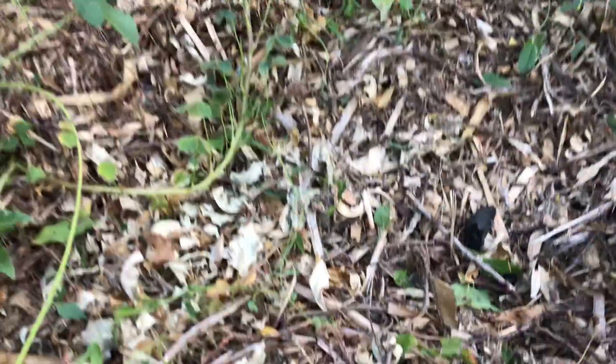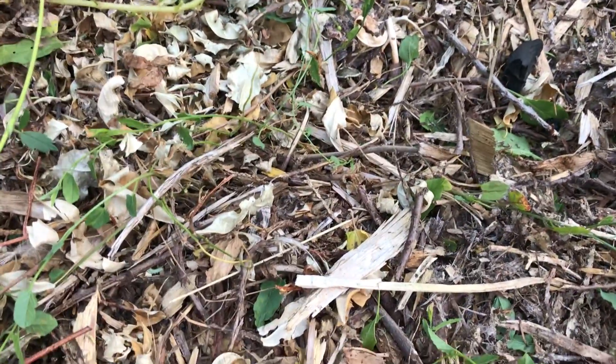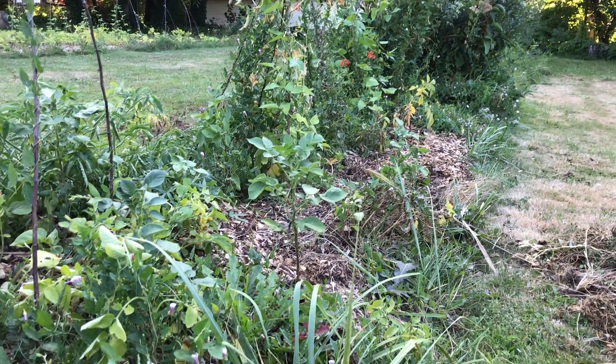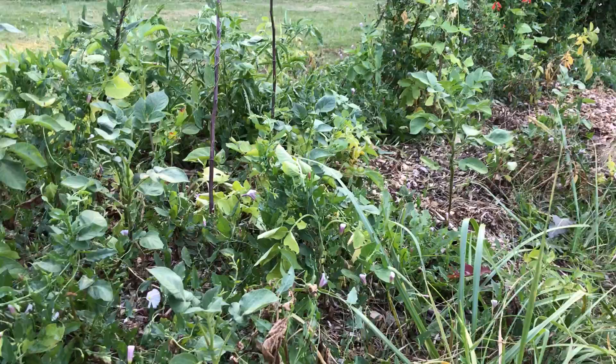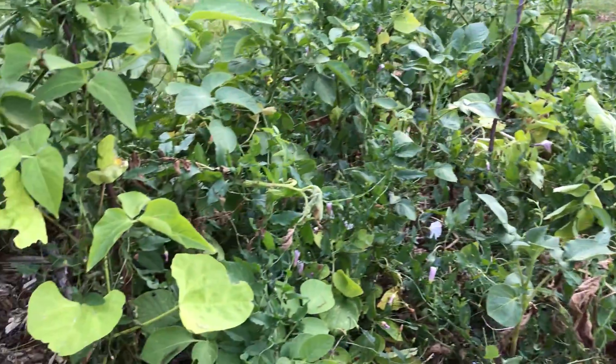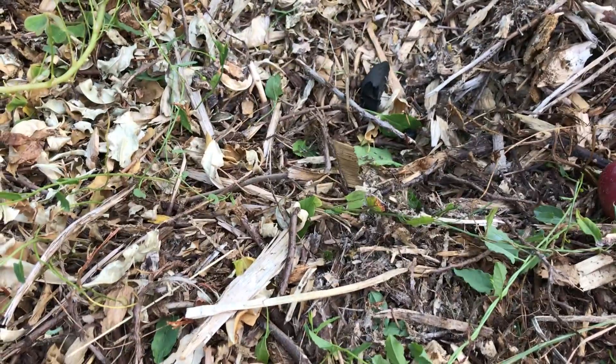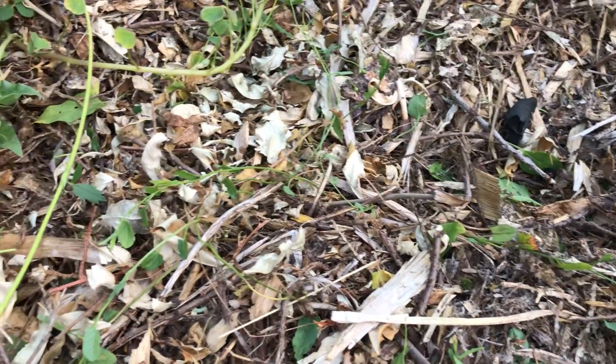Hey everyone, I just wanted to show you what three years of wood chips look like. This is my raised wood chip bed area and for roughly two and a half or maybe three seasons now, I've been just piling on like a foot of wood chips every fall and kind of redoing it a little bit in the spring.